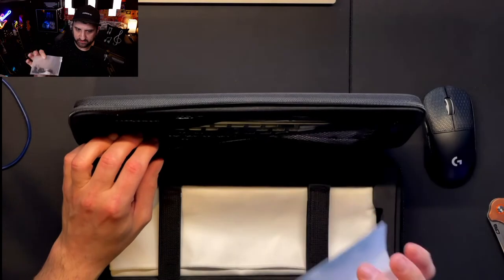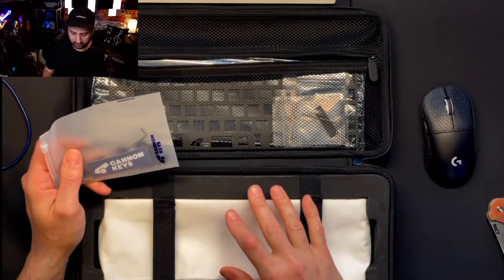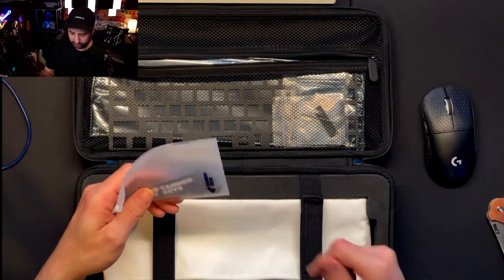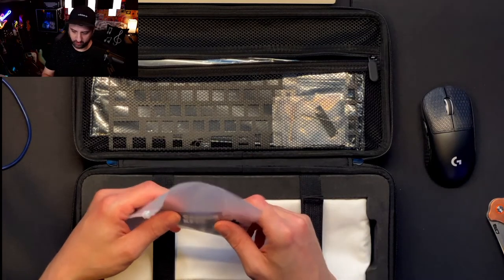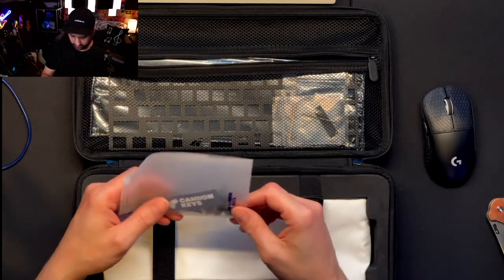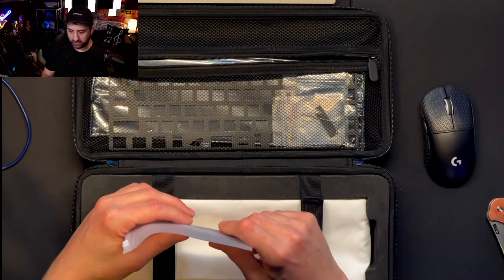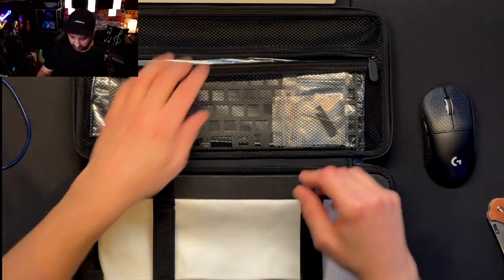One unfortunate thing about the Back in Echo being gasket mounted is that you can't really use screw-in stabilizers, because the O-ring won't fit with enough space. There is a way around that though — you can mod screw-in stabilizers to work, and maybe I'll do a video on that when I get to it.